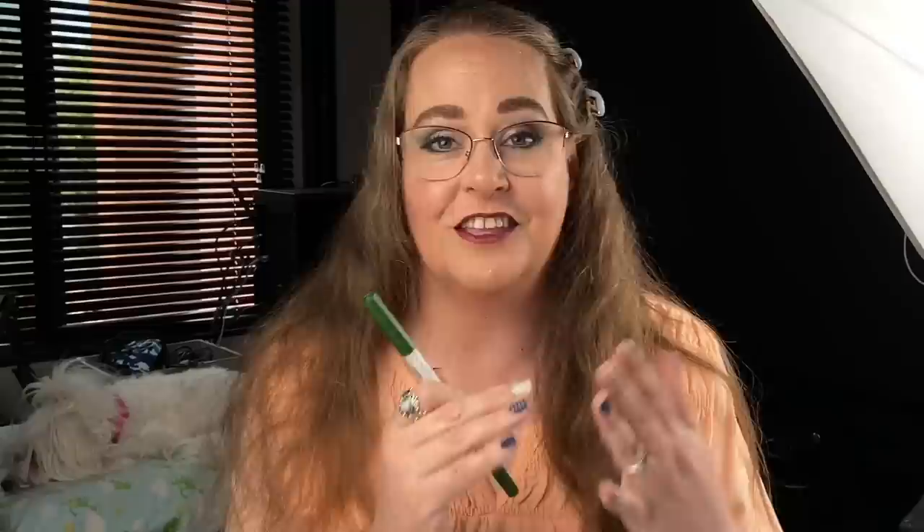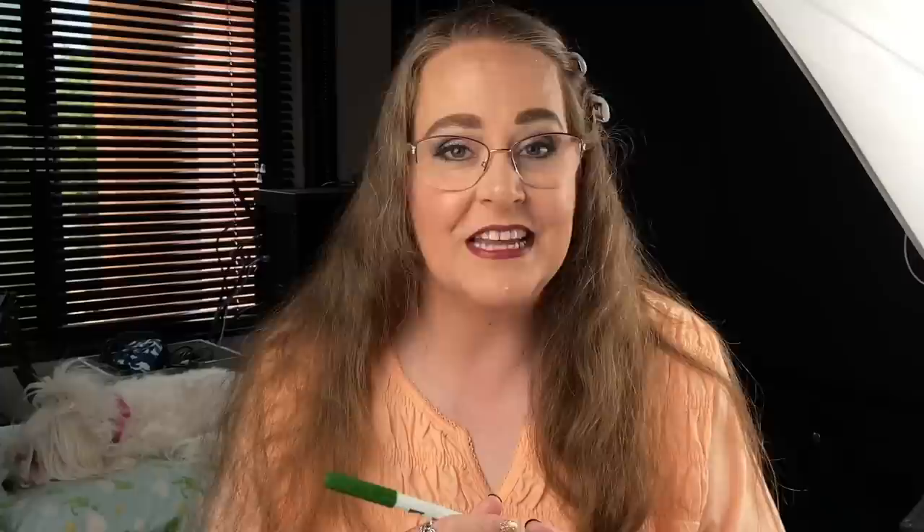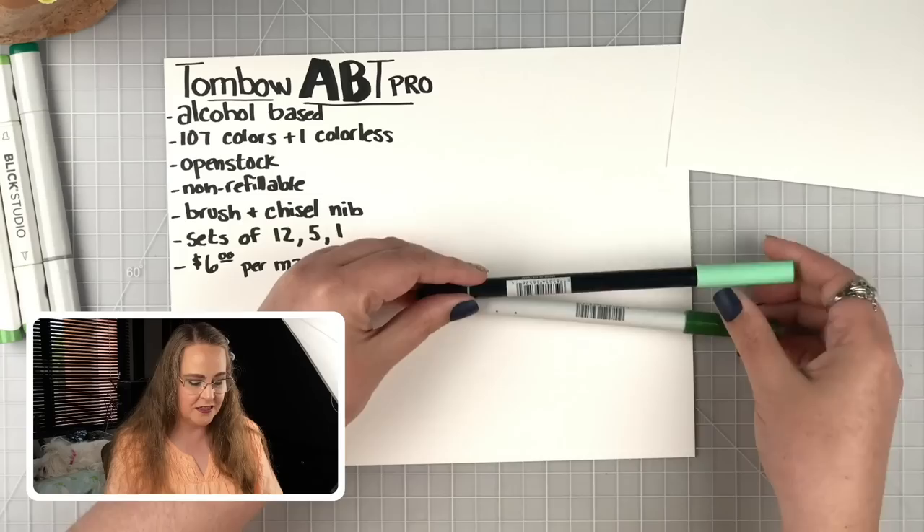They look very similar to their water-based markers that we know and love. What I'd like to do is compare them — their brush tip especially — to the original water-based markers, and also compare them to some of our favorite alcohol-based markers like the Copics, the Blick, and a whole bunch of others. I'm really excited because I haven't tested them at all.